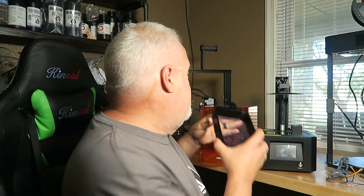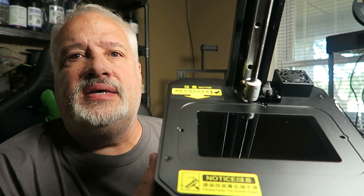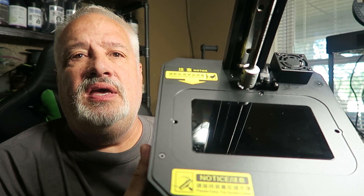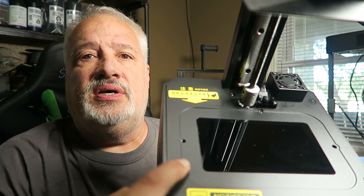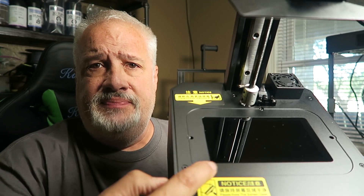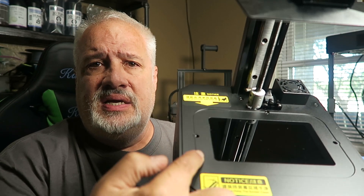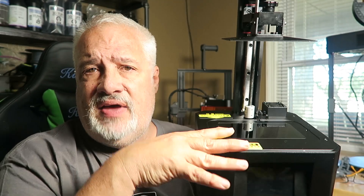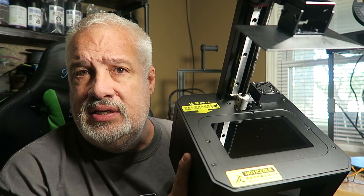The build plate goes down and all the resin spills on your LCD — that's not good. But I really like this. Another thing about this vat is that it actually fits down into a recess in the printer, so there's no guesswork. If you're worried about the captive screws not lining up correctly, just slip the vat in — there's a nice recessed area in the metal. Slip the vat down in, tighten up your bolts, and you're done.